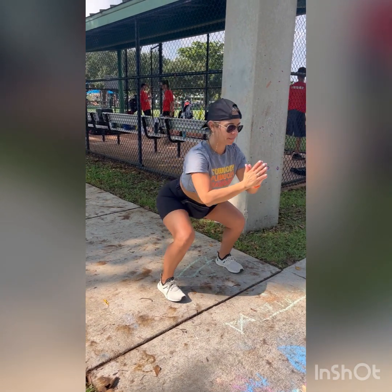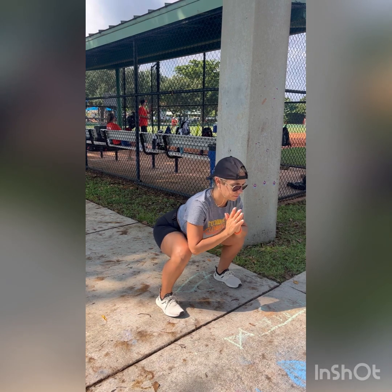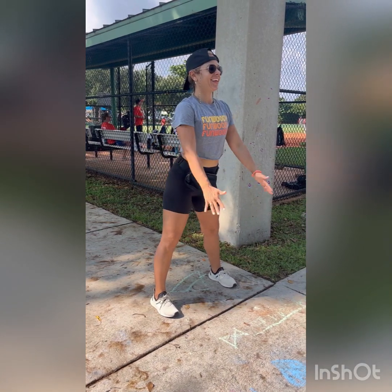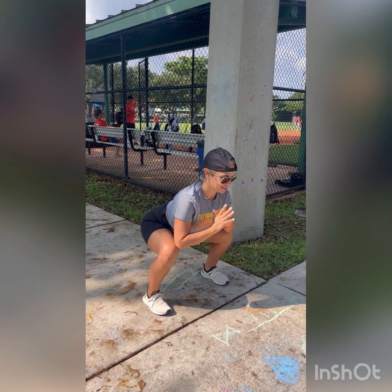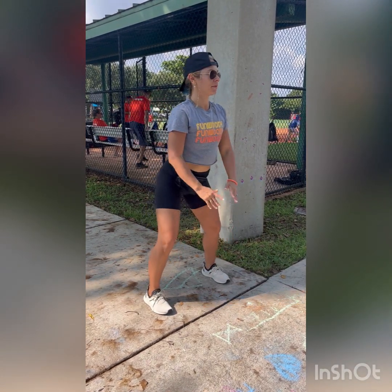A nice wide squat to get the blood pumping through your body, especially if you've been sitting all day and at the game. Just slowly sitting all the way down, making sure to keep those heels down, toes down, back nice and flat, and sitting your booty back.